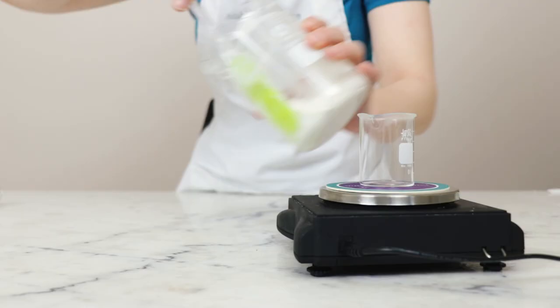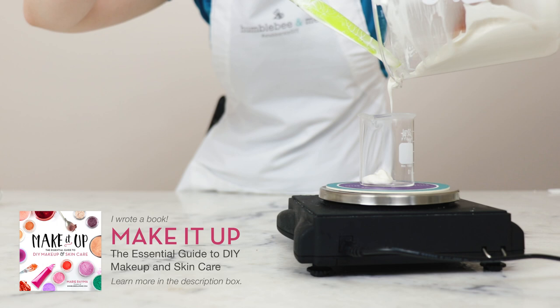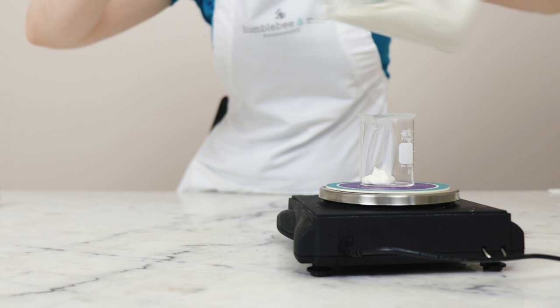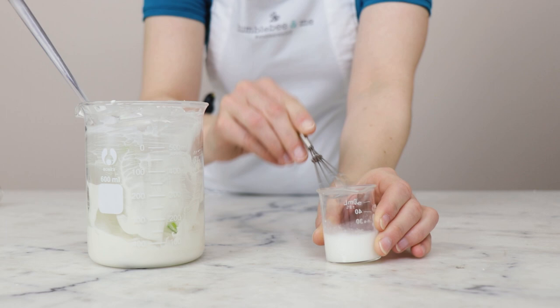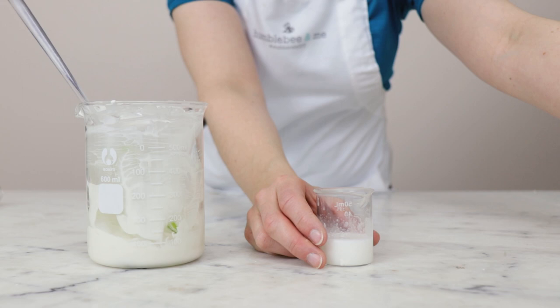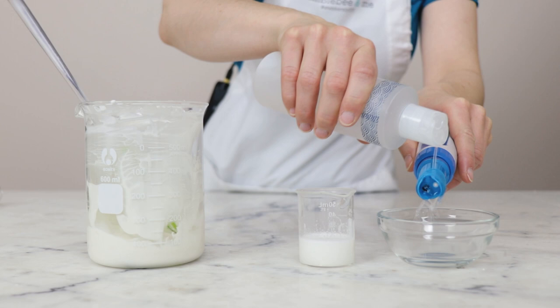Our next step is testing the pH of our formulation. The first step is making a 10% dilution: I'm going to weigh 2 grams of product into this little beaker. If you want to learn more about this, look up 'pH meter' in the Humblebee and Me encyclopedia — I have linked to further reading on pH testing and why we make a dilution, because it does seem rather counterintuitive. Now I'm going to add enough distilled water to total 20 grams, so 2 grams out of 20 equals a 10% solution.